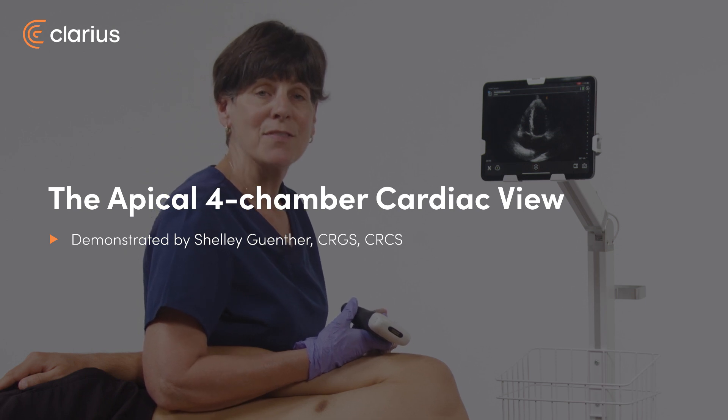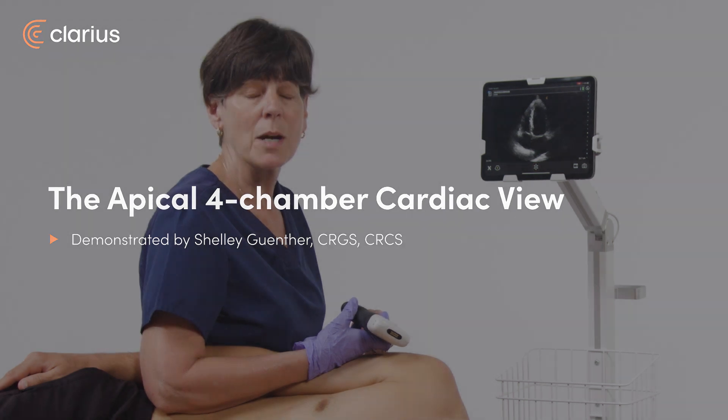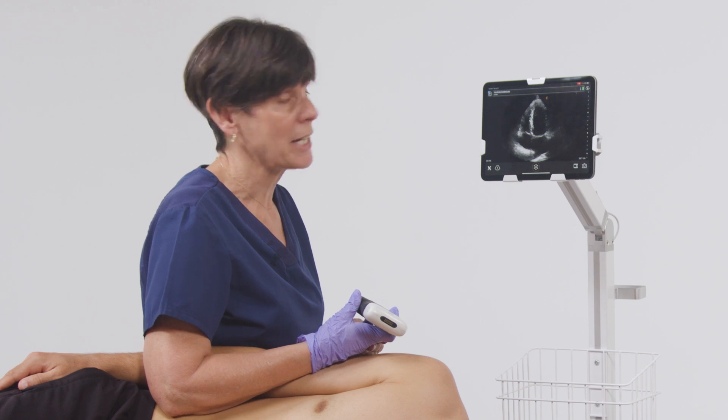Hi, my name is Shelley and in this video I'll show you how to obtain a cardiac four-chamber view, otherwise known as the apical four-chamber view, using the Clarius PA scanner in the cardiac preset.